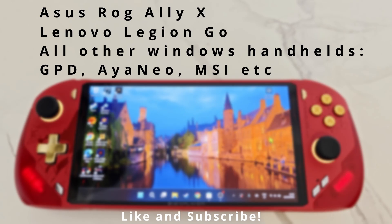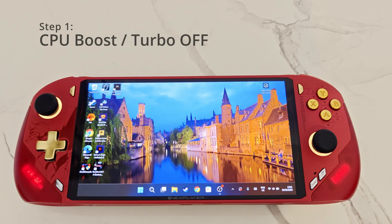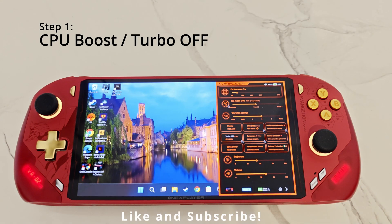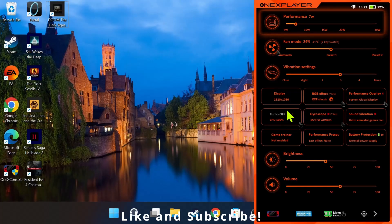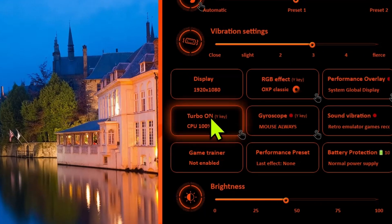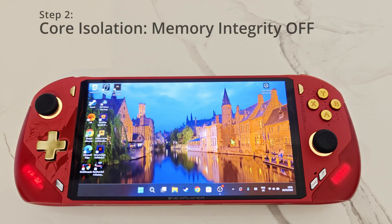For step number one, you should turn CPU boost off. Just press the overlay button and make sure turbo is off. This can drain extra power, so turning it off can increase battery life, improve thermals, and even increase performance.